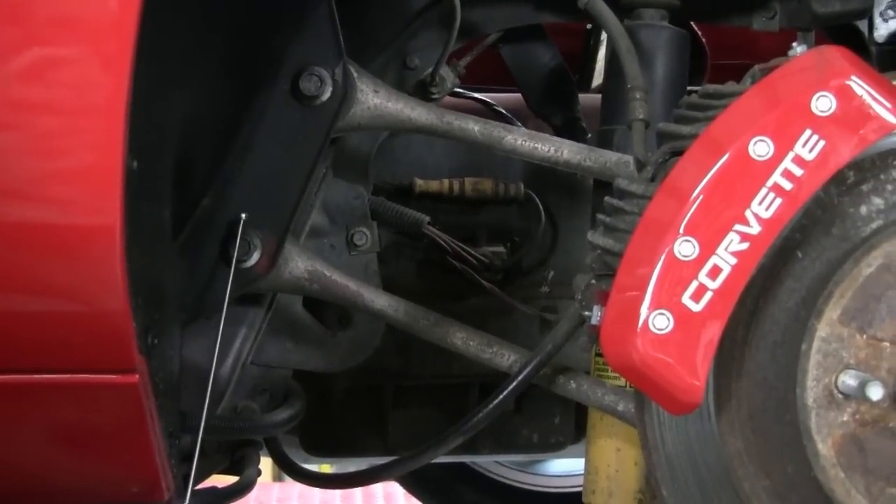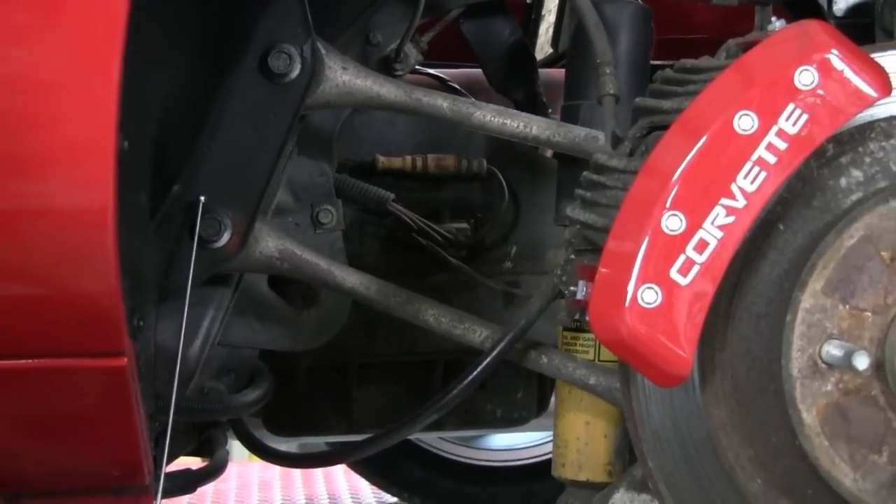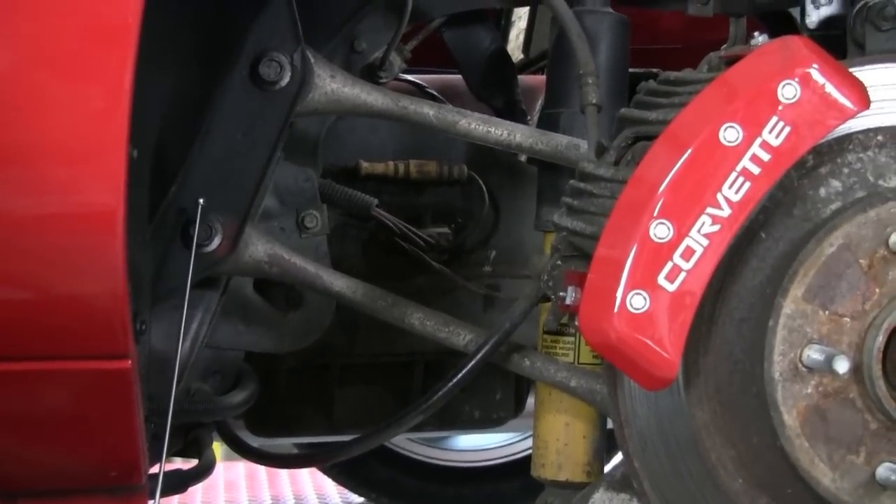These often wear and cause clunking. It becomes very obvious when you actually see the rubber pieces coming out of the area.